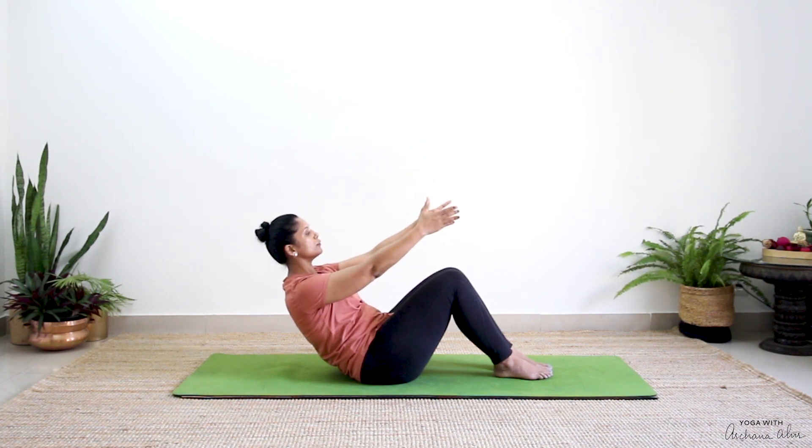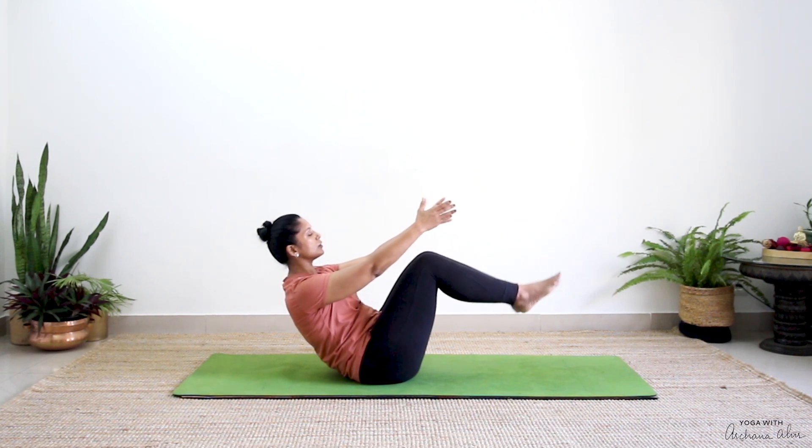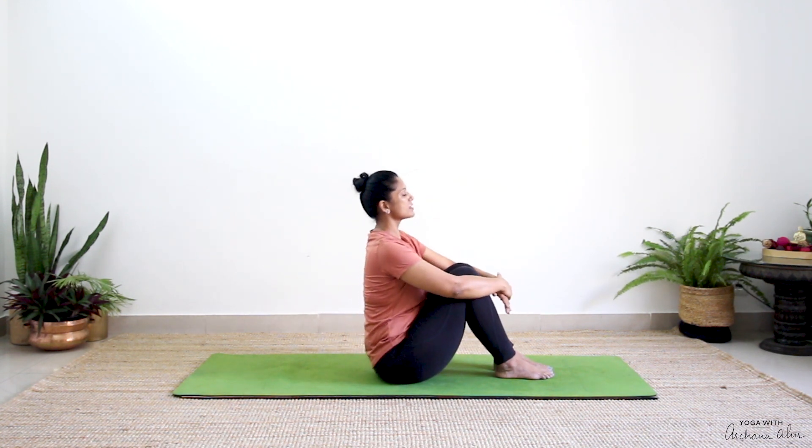One more breath in, your choice. Four — wherever you are, you'll notice your abdominals engaged. Three, two, and one. Once again, hug your knees, sit completely tall, relax.